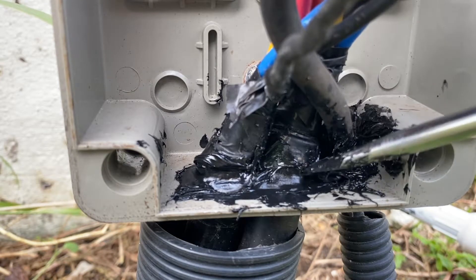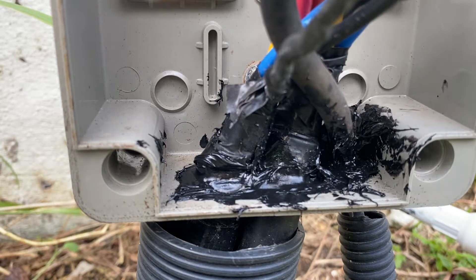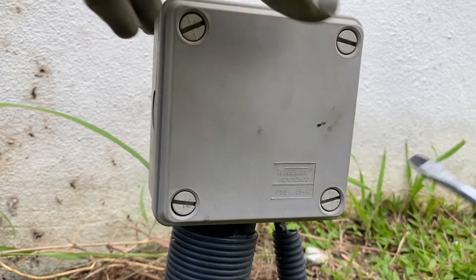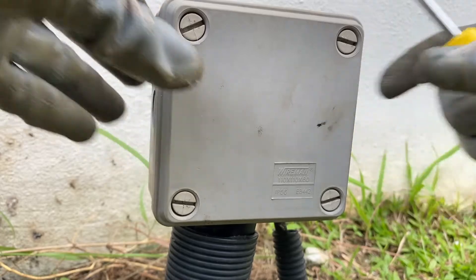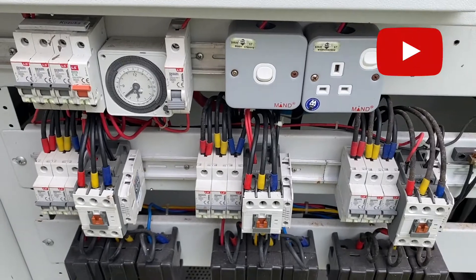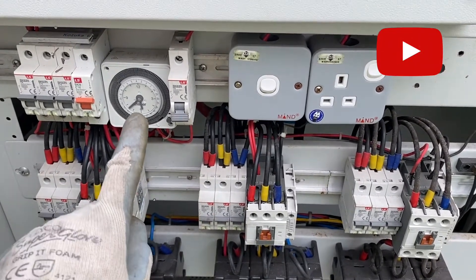Let it sit for a while — let it cure for roughly half an hour — and then tighten the four screws to cover the junction box. Remember to turn on the feed fuse. Now the timer is actually running.